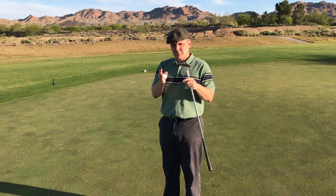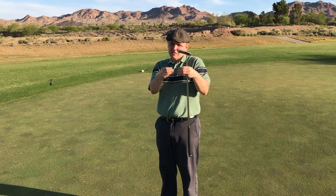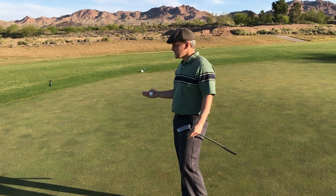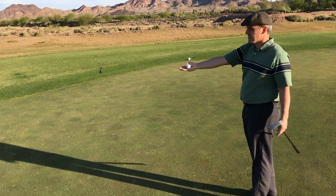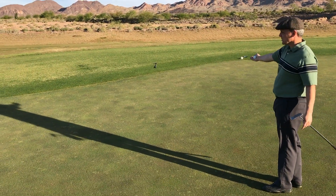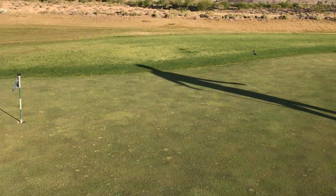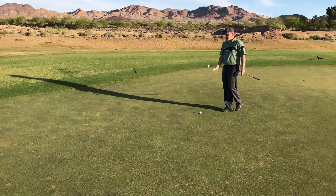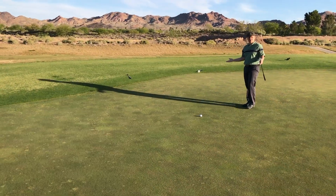So when you're putting, you're trying to combine speed with line and get the two as perfectly put together as you can. So one of the first things you need to look at when you're reading a green — this is a longer putt — obviously if we're going down this hill, you can see how dramatic that slope is. So if you just read this putt from behind the ball, say if I've got this length of putt, if I just read it from here, I can't really see how severe the slope is.